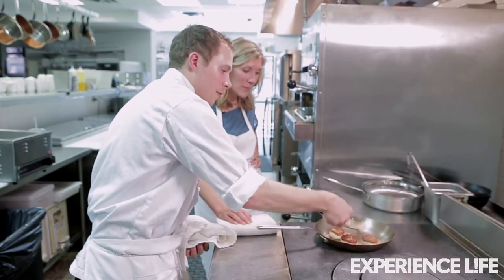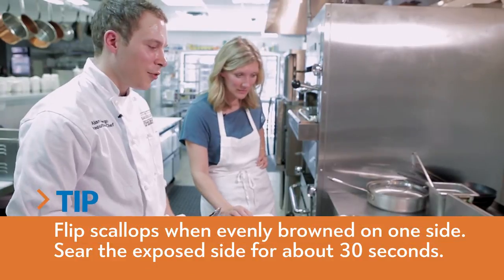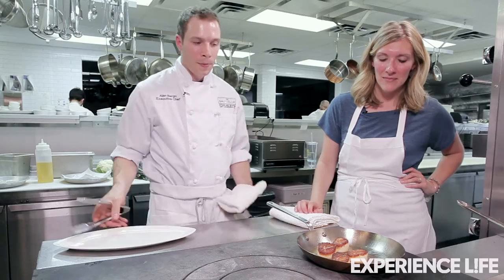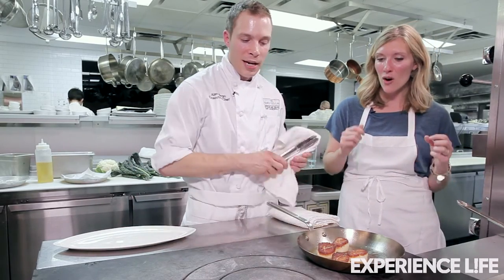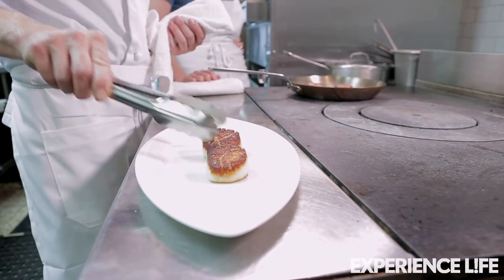Will it take about that same amount of time on this other side? I'm not gonna sear them totally on the other side — all I want to do is just give them a little kiss for a minute. It is interesting because my temptation is to flip these and I know I shouldn't. And I'm gonna call these guys done. Oh, that looks great.